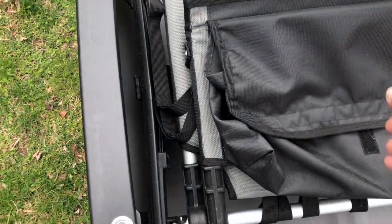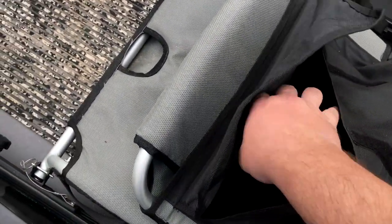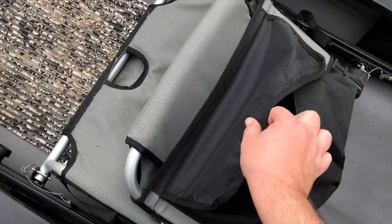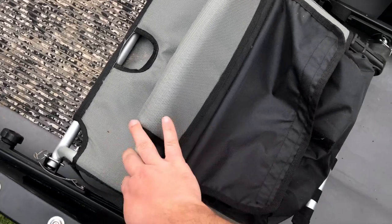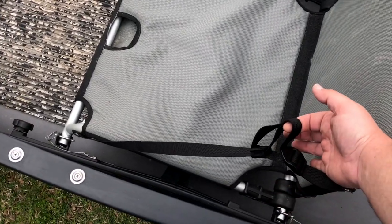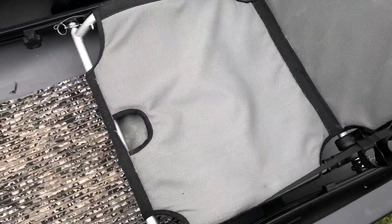We have the Element seat from Old Town, which I love. It's a super comfortable seat — you're slightly elevated off the floor of the boat, and you have this backpack of sorts to the back of the seat, which is one of my favorite features. I wish Old Town would put it on some of their newer seats; they seem to have left that off. You have adjustable straps so you can adjust the back of the chair to be extremely comfortable for a full day on the water.